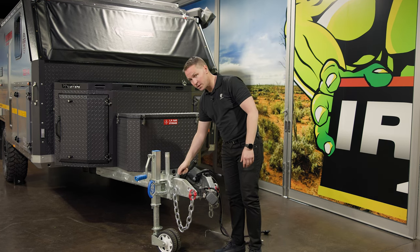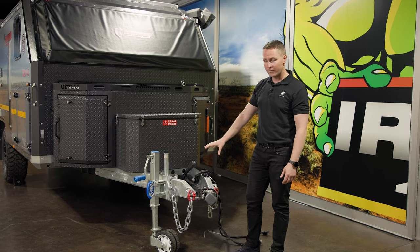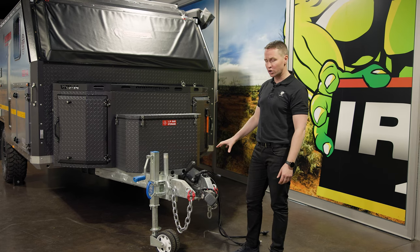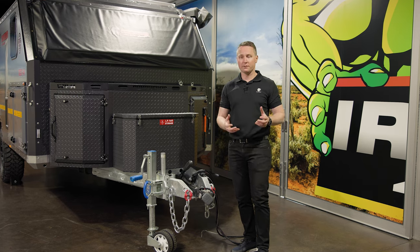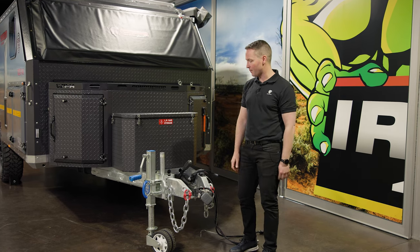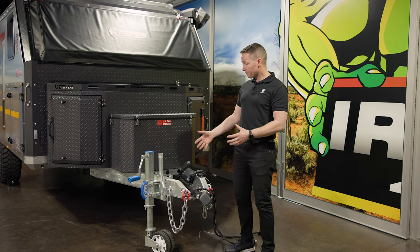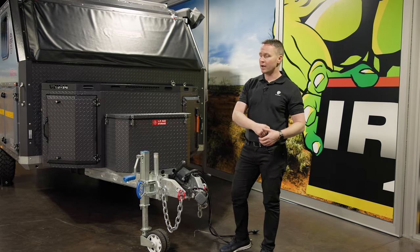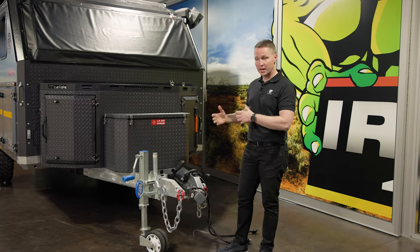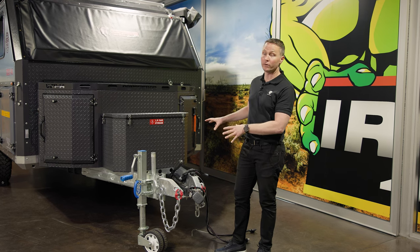This is five millimetre thick steel, hot-dip galvanized, which means this thing will never rust — it is as strong as an ox. The rear of your tow vehicle will be ripped away before this will fail you. I have had the privilege of four-wheel driving in these and pulling them really hard over rocky trails, and I'm telling you it'll just keep pulling and never let you down.